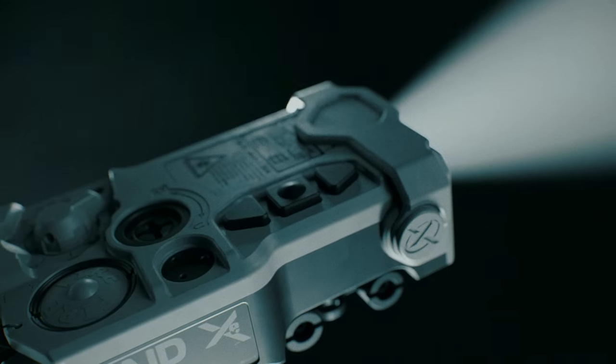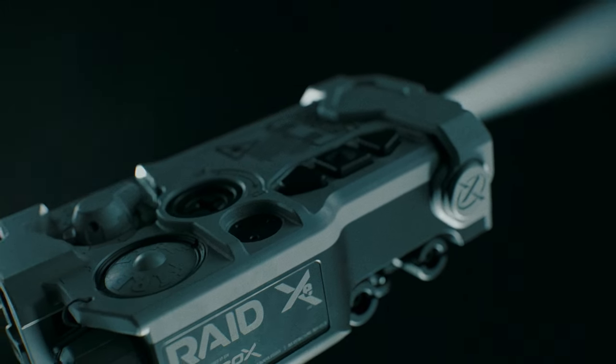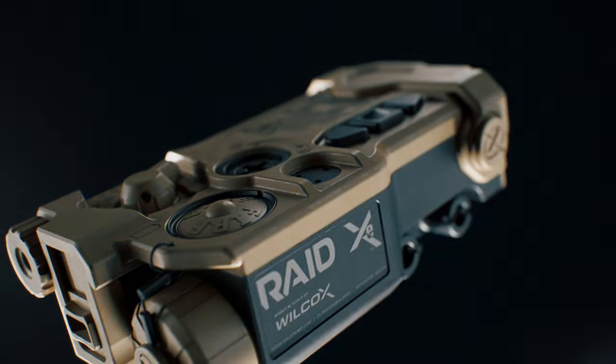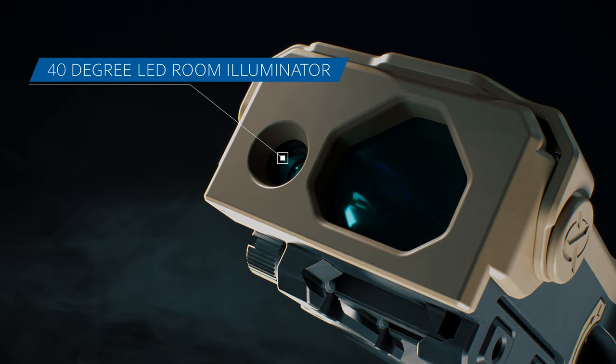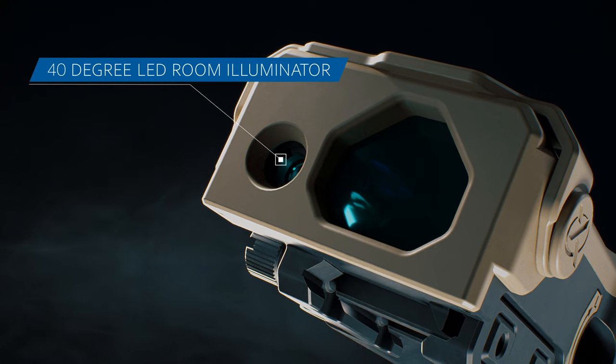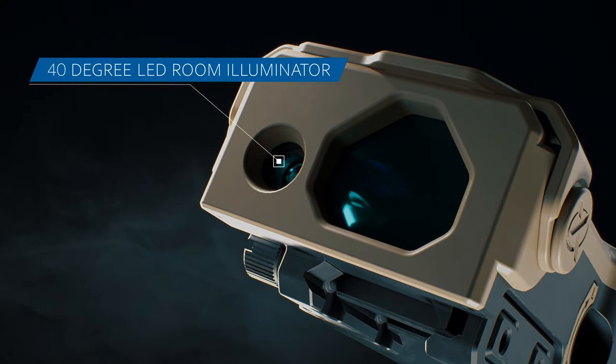The high level of beam clarity improves both situational awareness and reaction time, allowing for optimal target identification. The RAID XE is also equipped with a 40-degree LED room illuminator for close quarters illumination without blooming.